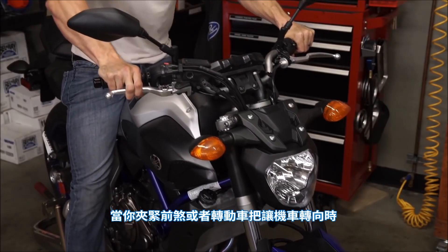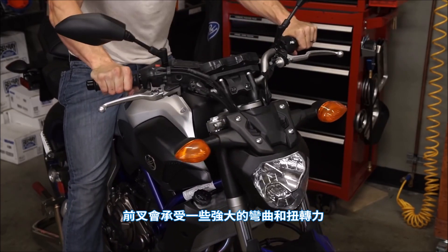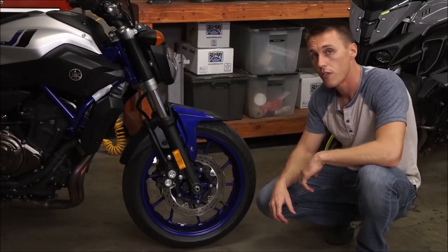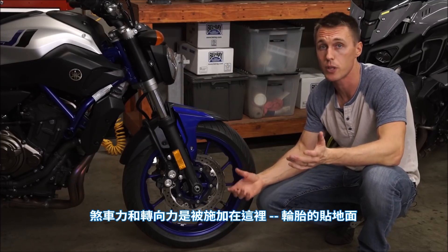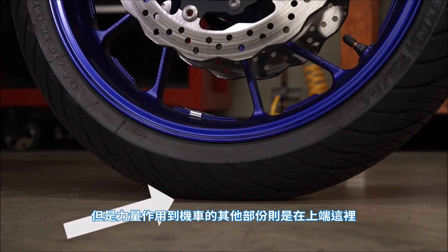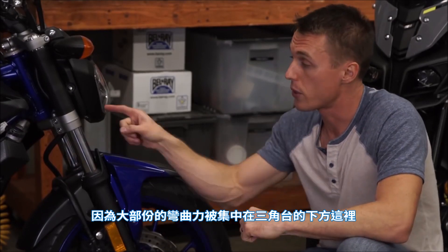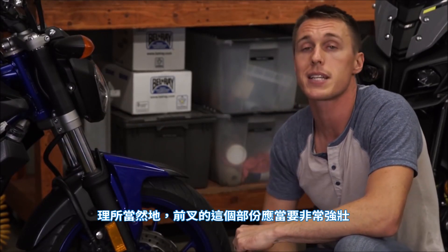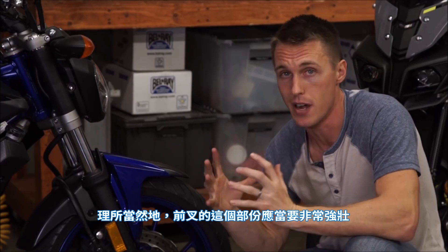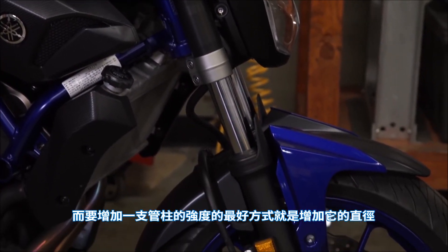When you clamp on the front brake or turn the bars to steer the bike, the fork is subjected to some serious bending and twisting loads. The whole fork is essentially a lever, with the braking and steering forces being applied at the tire's contact patch, but acting on the rest of the motorcycle way up here where the fork meets the triple clamp. Since most of the bending force is focused right below the triple clamp, that part of the fork should be very strong.